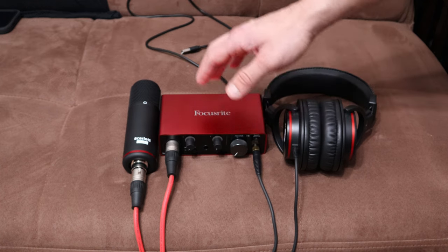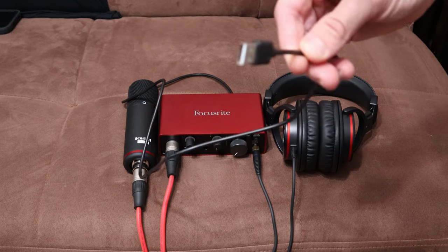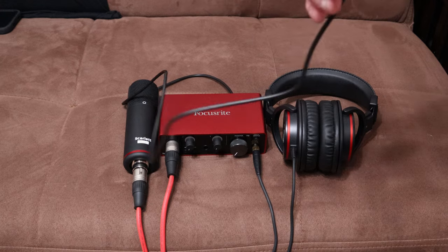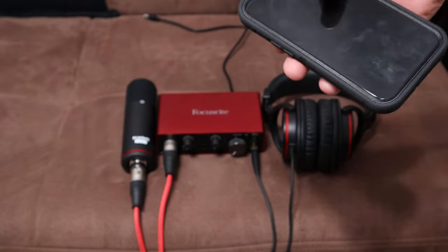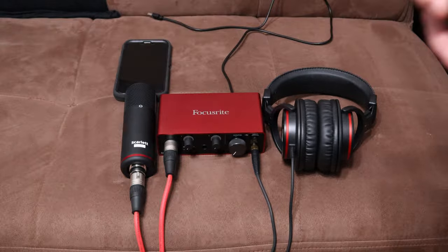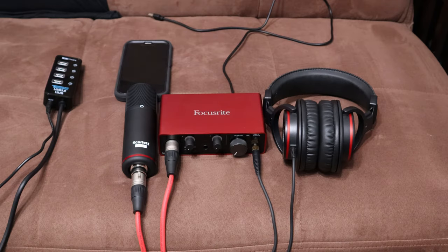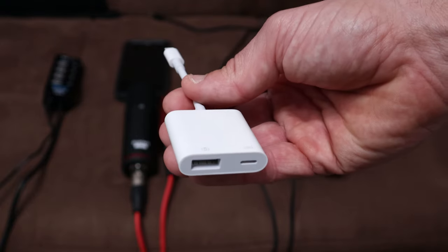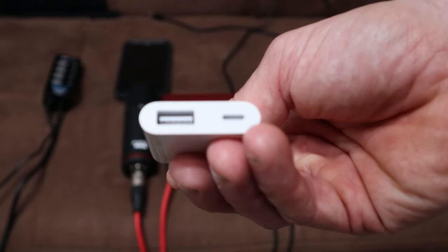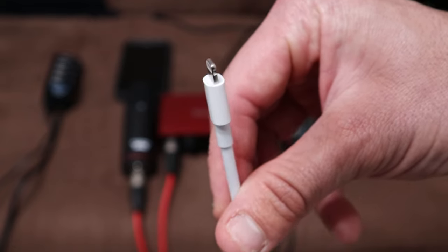Here's my audio interface — the third gen Focusrite Scarlet Solo Studio Edition, meaning it comes with the mic, the mic wire, and the headphones. Of course you have the USB-C to USB-A cable that plugs directly into your computer. But let's say if I want to use my audio interface on an iPhone 13 Pro — I could do that. Here are the things you need: first, a USB hub. The most important piece of equipment is one of these — an Apple USB 3 Camera Adapter, which has a USB-A port and a lightning port, with a lightning cable at the other end. And last but not least, a lightning cable.